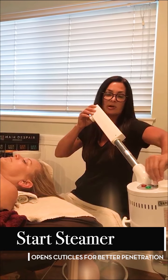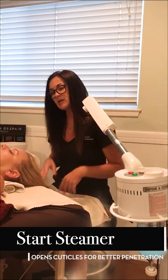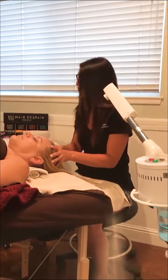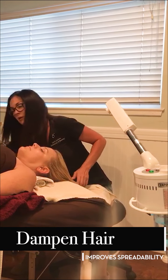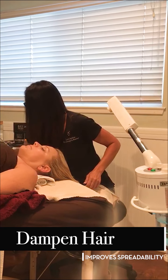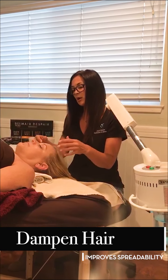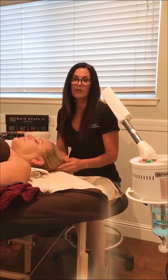We're going to start off by setting the steamer so that we can start steaming the hair. The heat helps to open up those cuticles for better penetration of the product. To wet the hair for better spreadability, I'm going to take warm water and also hot sponges to dampen the hair.